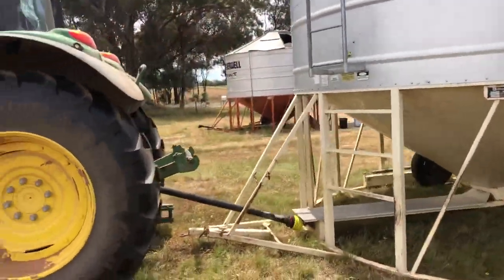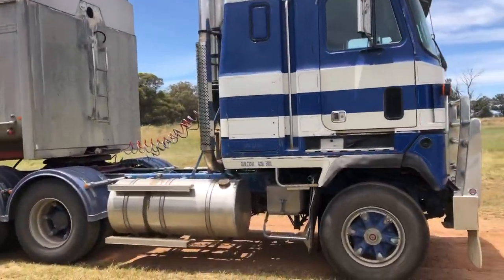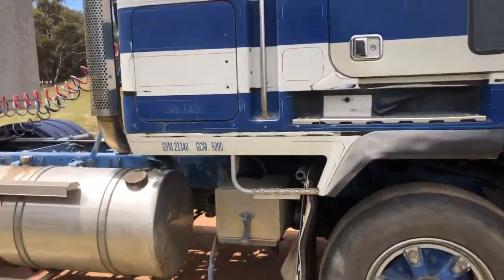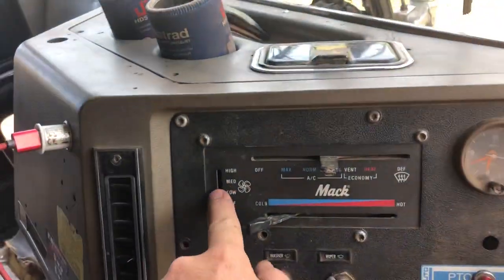When the truck air con's not really doing it for you... speaking of which.